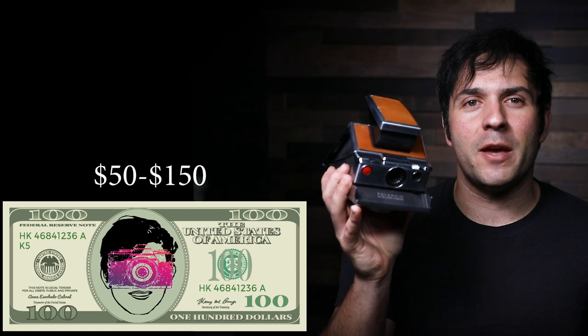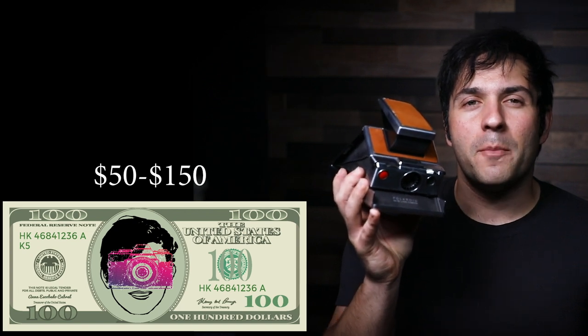After doing a lot of digging online, I found my Polaroid SX-70 on eBay for around $129. Basically the range is $50 to $150. Usually the cameras around $150 state that they've been tested — people have shot film on them and they show pictures taken on that particular camera. I would really advise you to make sure that your camera works if you choose to buy one, and make sure you're getting it for the right price.